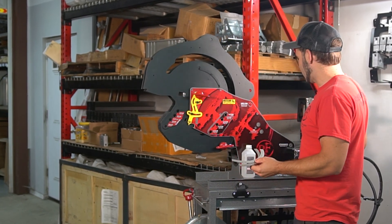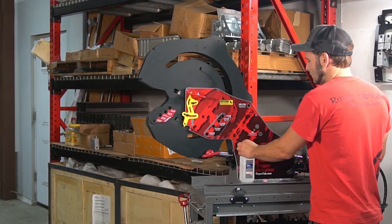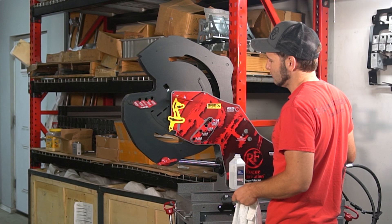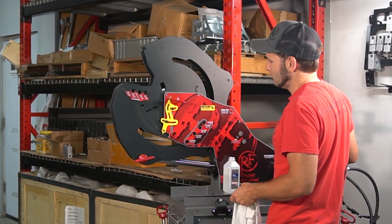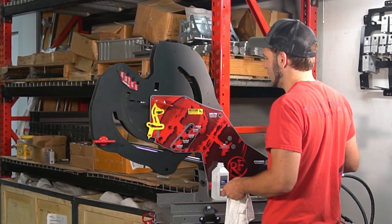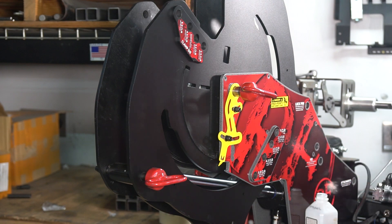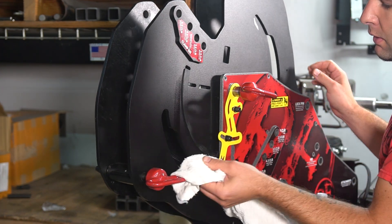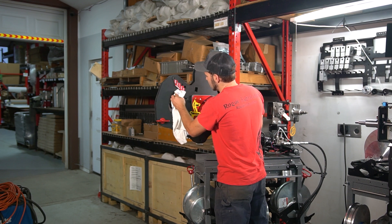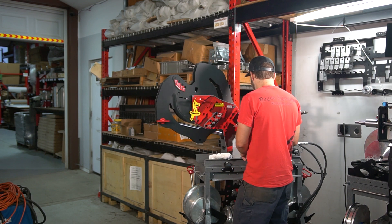The next step is we're going to extend the bend wheels out so we have access to them and we're going to clean them. This is isopropyl alcohol. We do not recommend using lacquer thinner or acetone in this case, because it can eat the powder coat or paint on your bender.